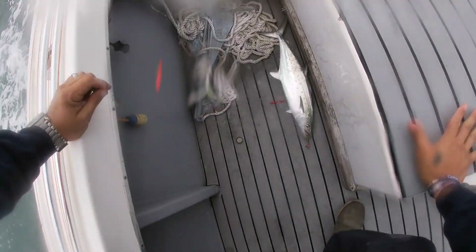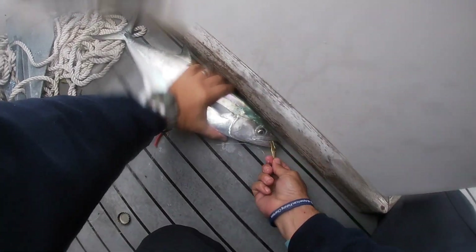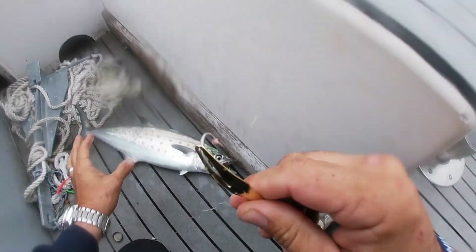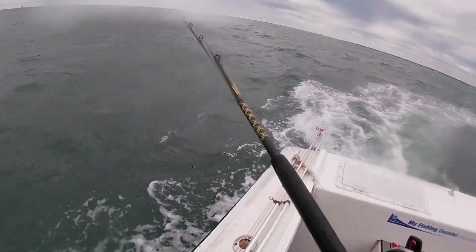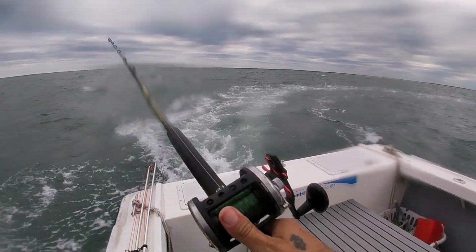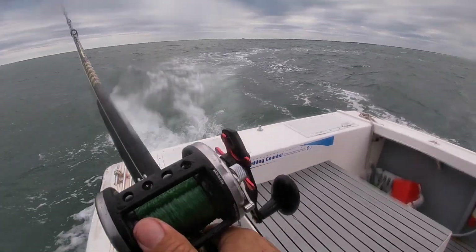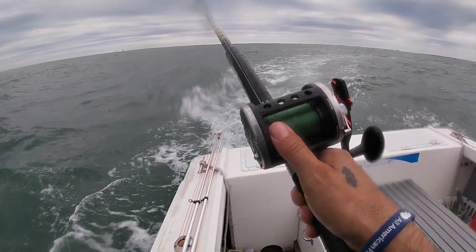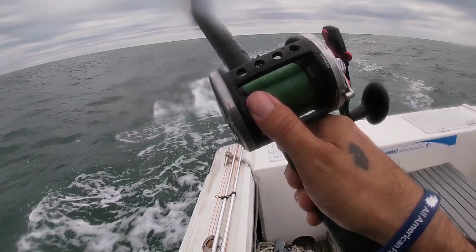That's what we've been waiting on right there. Y'all see that mackerel tree? That's one of the oldest daggone baits you can buy — they're like eight bucks. I thought it was a falsie at first. That's a nice one there. Let's do it again.